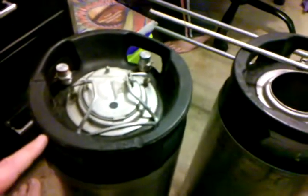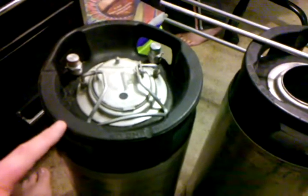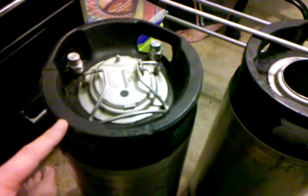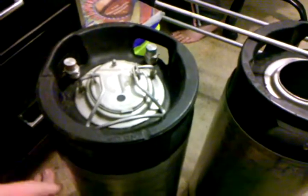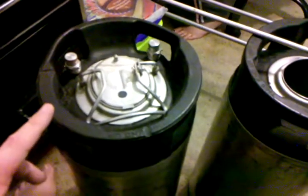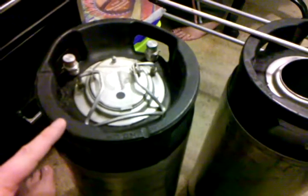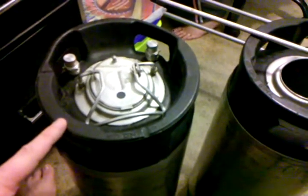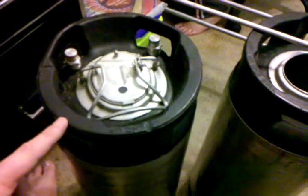My setup uses Pepsi kegs, or what's more commonly known as pin lock kegs. There are two main types of kegs that homebrewers use: the pin lock and the ball lock. The ball lock is generally the most favored, and I'll show you why here in just a second.